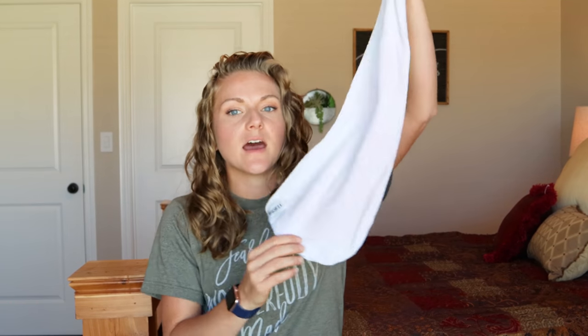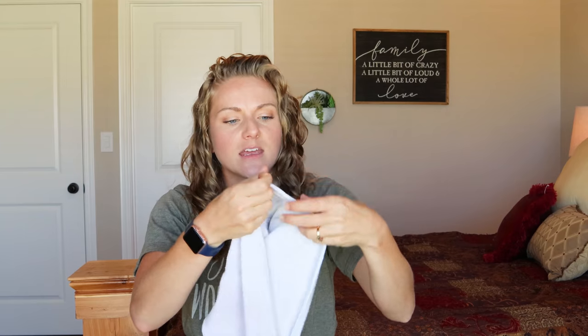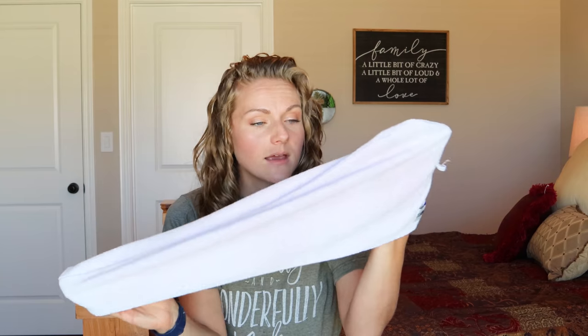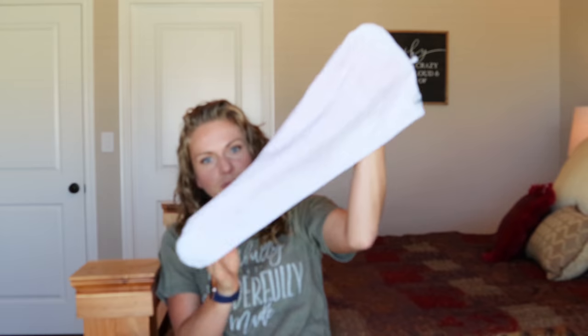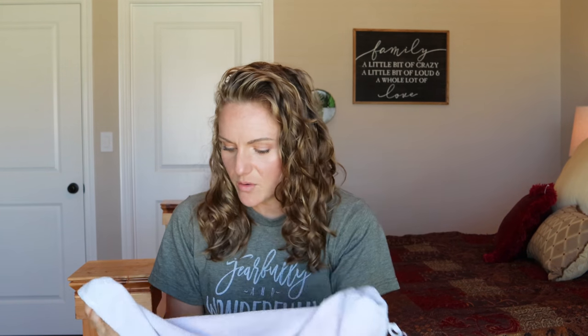I have tried other microfiber towels in the past. This is a cheapy one from Turby Twist — another really good option, also slightly pink because again, washed it with those red bath towels. I used this and I never really just loved the results that I got. The shape is nice because it is easy to put on your head, but I wasn't super excited by this towel or the results I was getting.